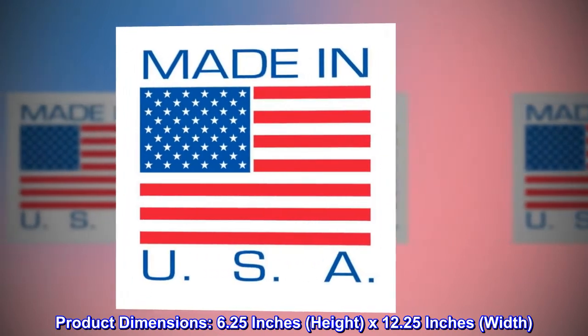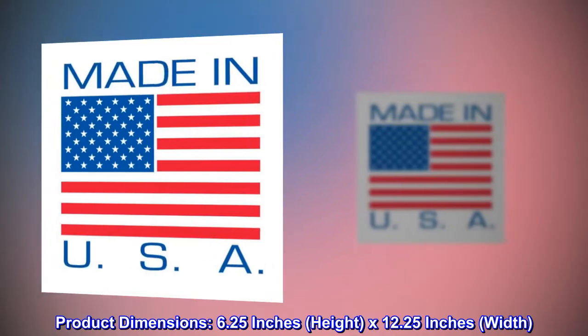Product dimensions: 6.25 inches height by 12.25 inches width.